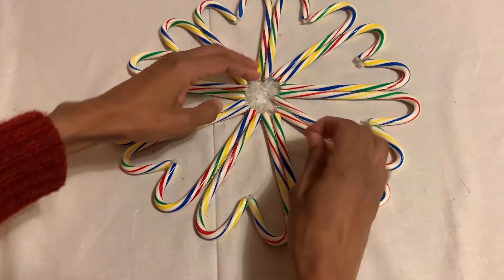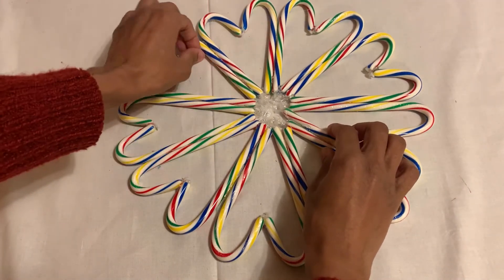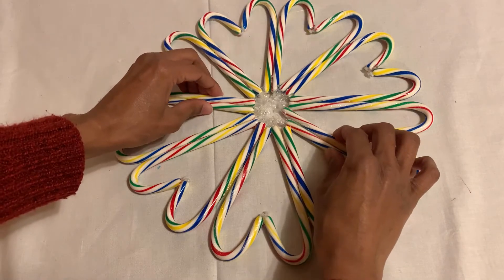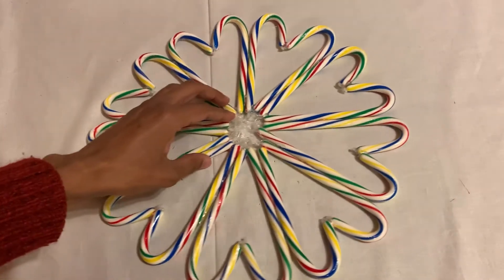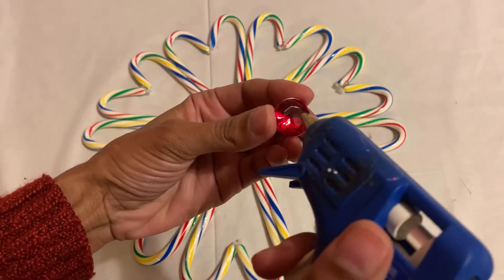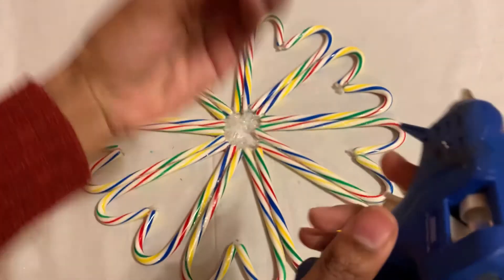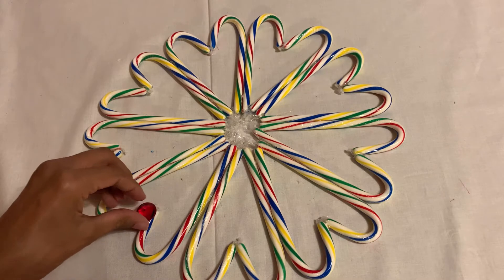If you don't use the glue gun, I suggest you use gorilla glue — it's really good too and it stays forever. Now I'm gonna go with the gems. I'm just gonna put it like this, put some glue just to cover the top.